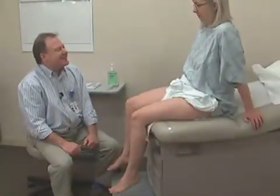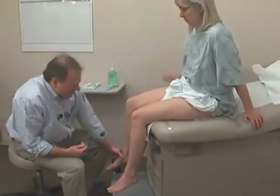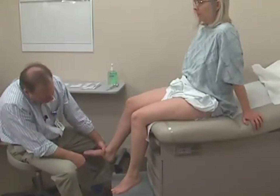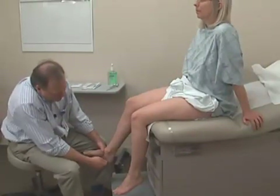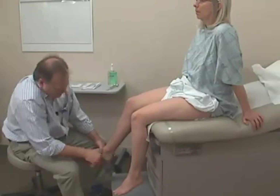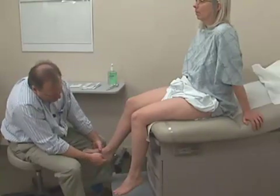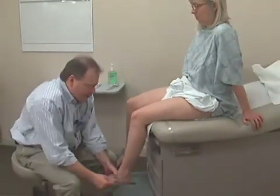Next, we'll check the reflexes on the Achilles tendon, which is back behind the heel. I'm going to just gently hold your foot up like this, and you can just let it relax, Mary, as if I'm not even helping. I'm just going to strike the back of your leg. You can see as I strike the tendon here that the foot pulls down. And by having my hand gently supporting your ankle here, you can not only see the reflex but I can actually feel it.